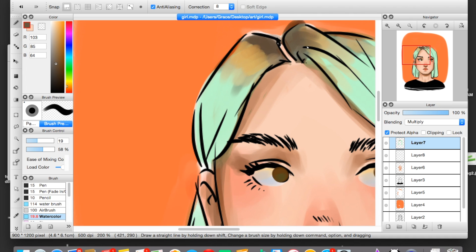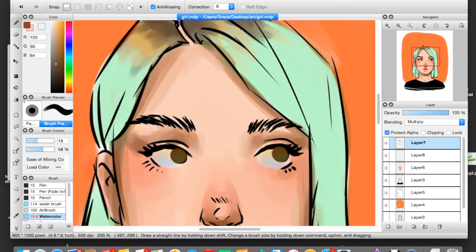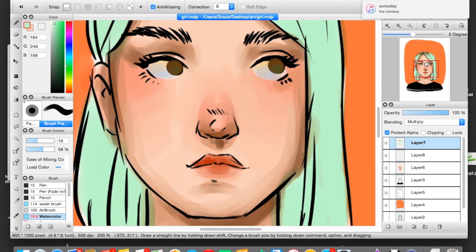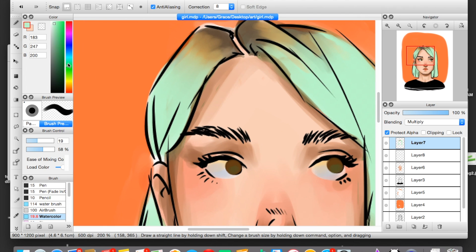Now I'm just adding a little bit of orange because anyone that's ever bleached their hair at home knows that when your roots grow out, especially if you have unnatural hair color that's semi-permanent, you kind of get a yellow band around your roots. I'm all about that realism — no perfect hair in my drawings. I'm committed to showing you guys the unfortunate side of at-home hair dye and blue hair.